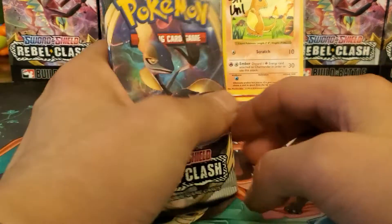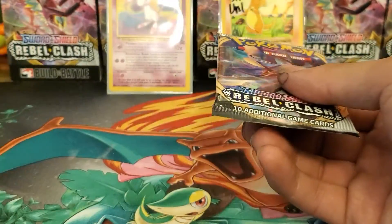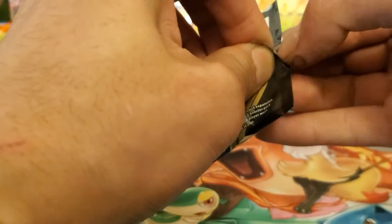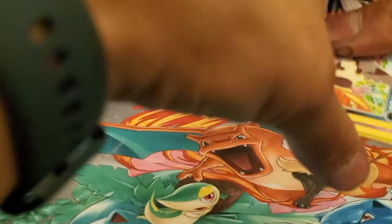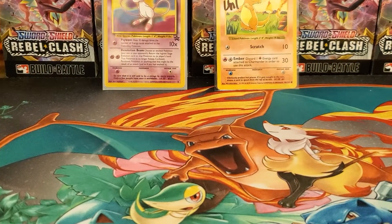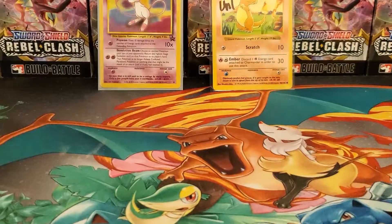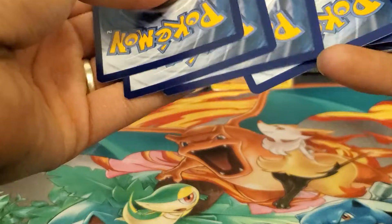We pulled the Inteleon V Max in the last video and we have a lot to go in the binder still - a lot of alt arts and we need three gold cards: one gold trainer and two gold Pokemon cards. This is pulled from a fresh booster box at my local card shop. Hopefully they pulled from the right stack - I wasn't able to pull them myself because of the COVID-19 situation.